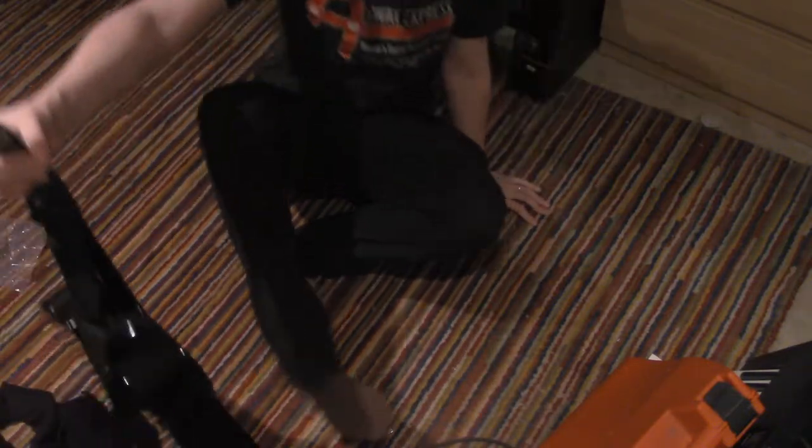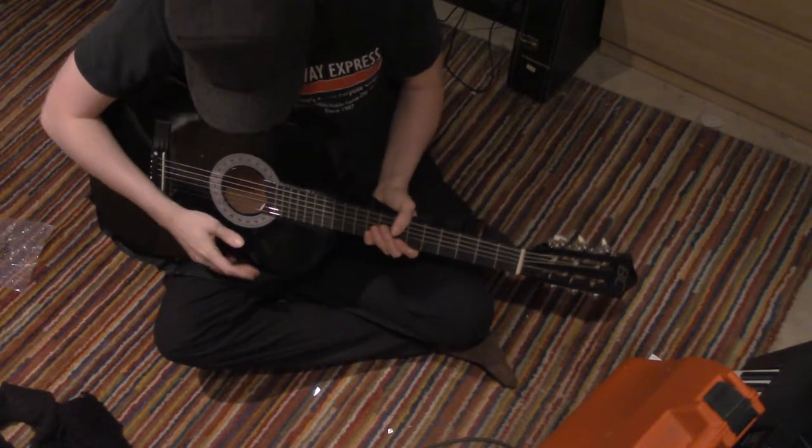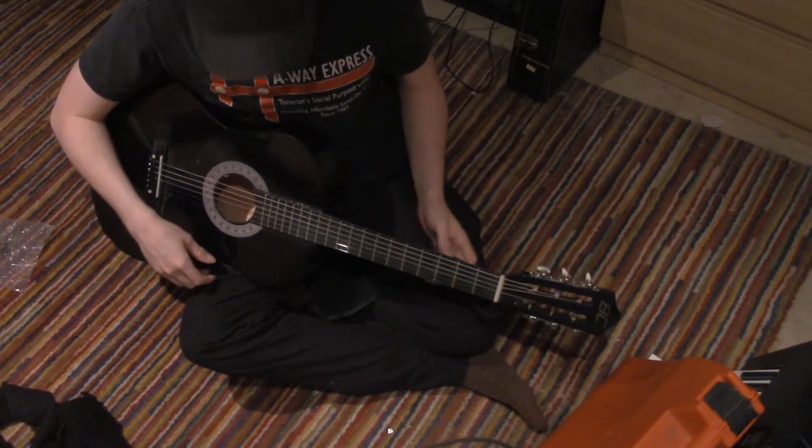Hello! Guitar Lessons with Ben Bola. That's me, I'm Ben Bola, and we're going to learn how to play the guitar. This is, I think, number five, possibly number four.